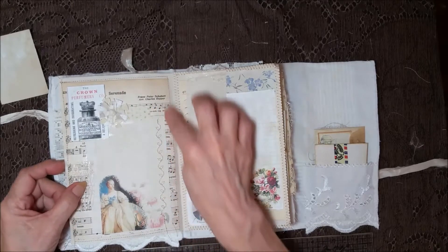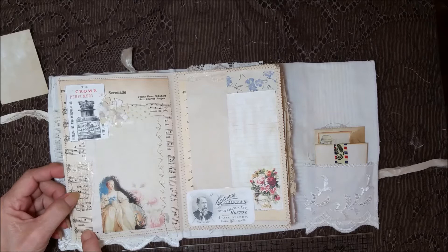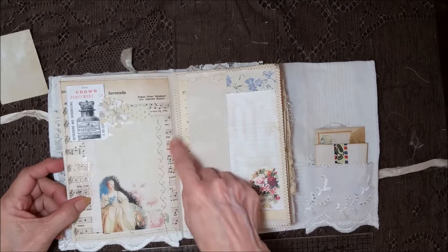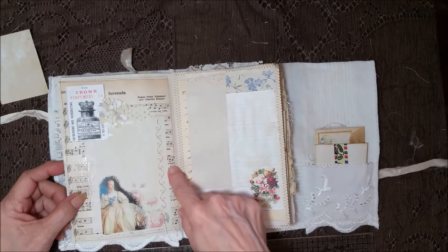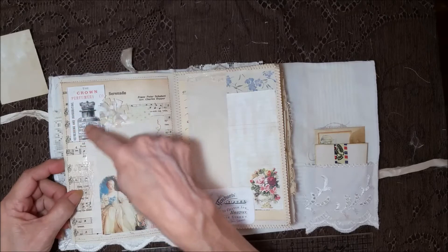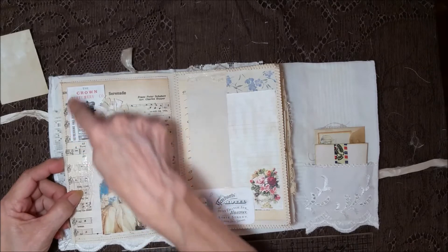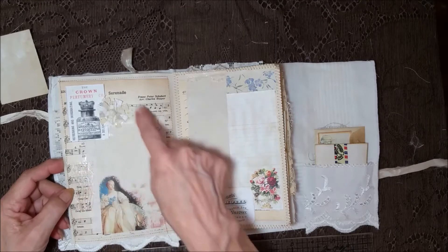This is from an old hymnal that I have — the book is just falling apart. When you use old pages you've got to be really careful, because when you go to glue them down they can tear in half, so you've got to do it really easy. A little white ad here and some stitching going down the page, and some laces — a little flower that I made.